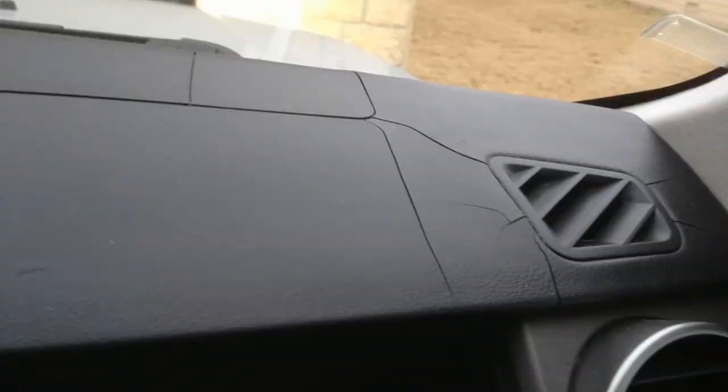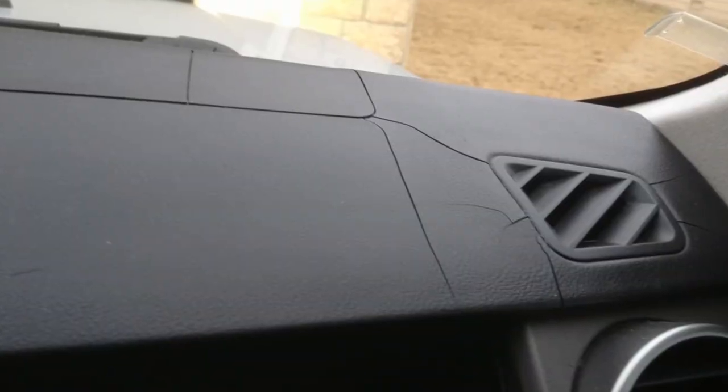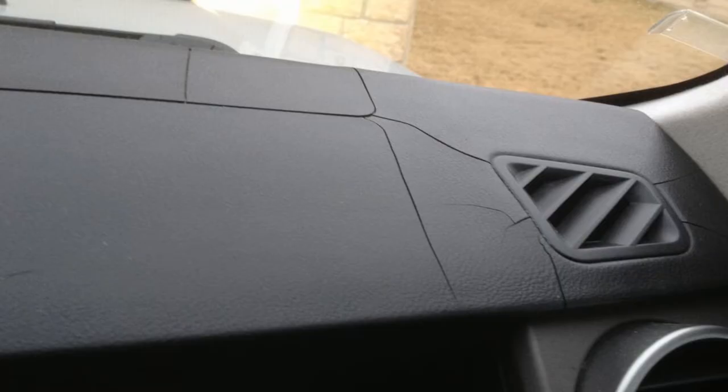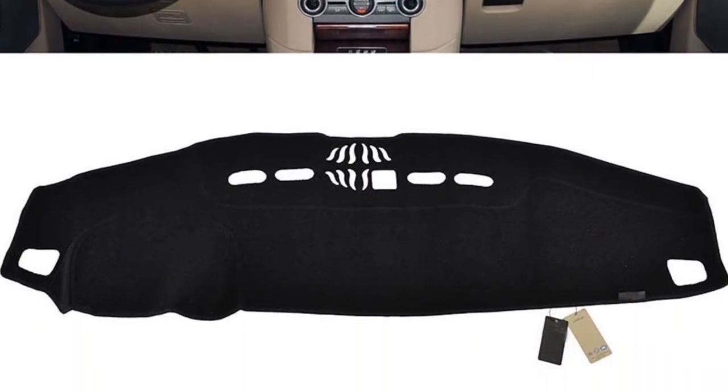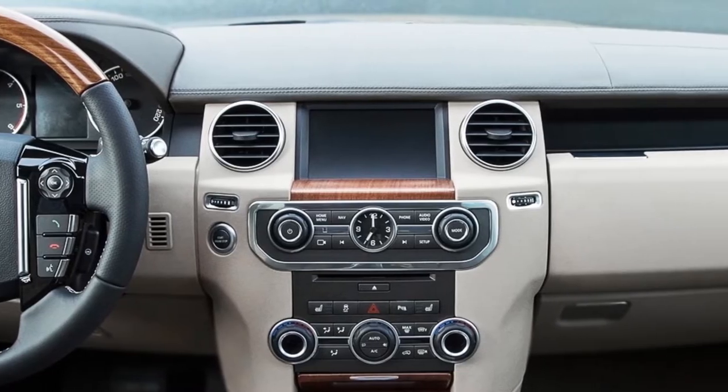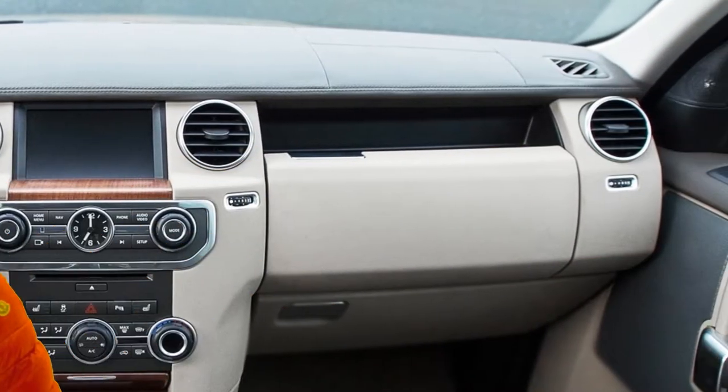The dashboard is very prone to cracking. Replacing the dash can be very pricey, and there's no great fix for this besides getting a nice fancy dashboard mat or replacing it entirely, which I personally would not do.